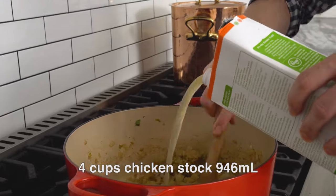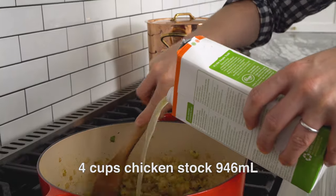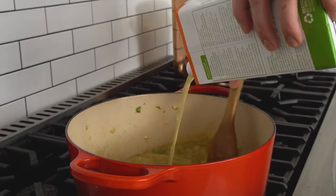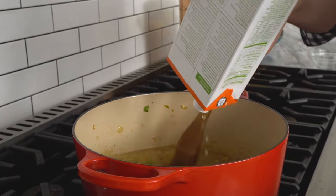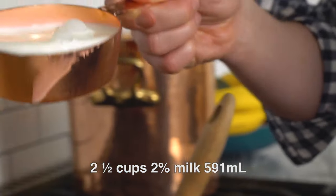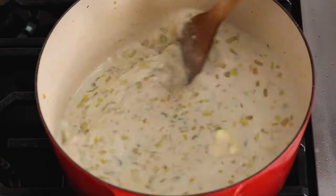I'm using store-bought chicken broth — four cups, just one full container. If you have the time, or you have it in your freezer, use your homemade chicken broth. It'll be even more amazing, but not everybody has time for that, including me. After the chicken broth, we're gonna add in two and a half cups of milk. You can use 2% or whole, depending on how luxurious you're feeling. Stir it up, and we're gonna let it come to a boil.